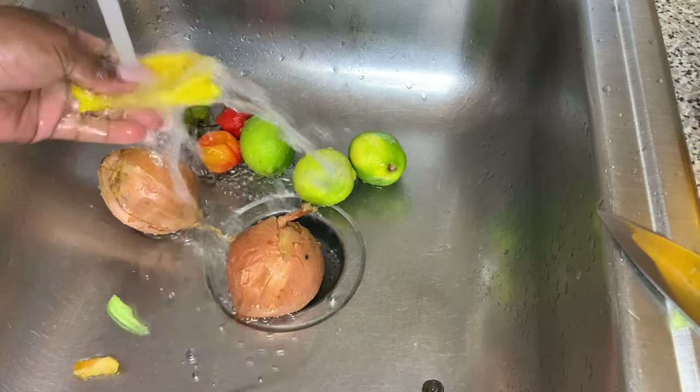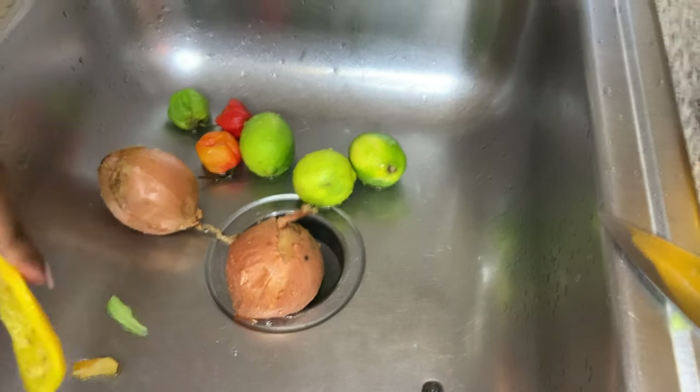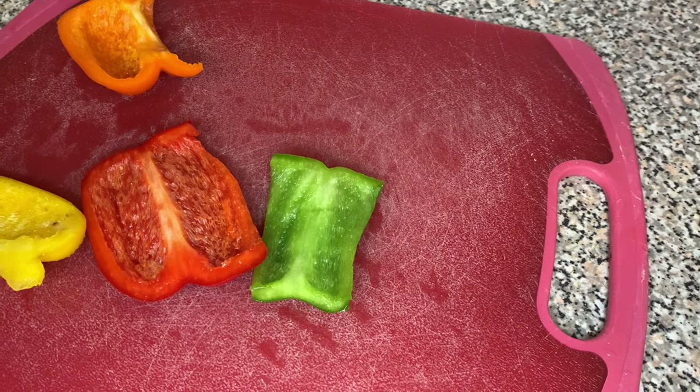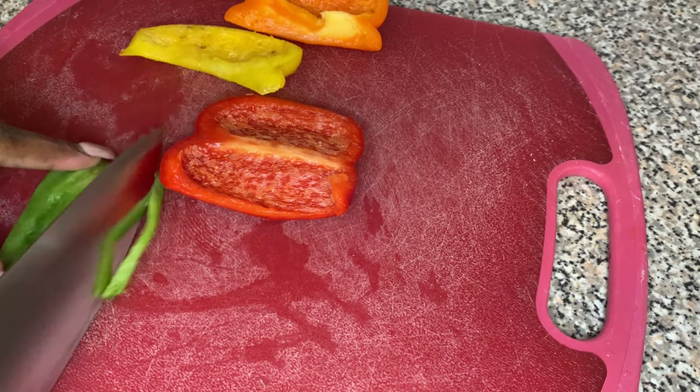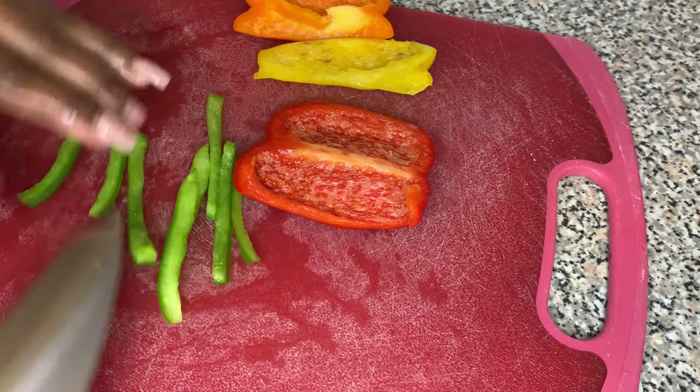It's something spicy and savory that you eat with things like chicken, you could put it on your rice if you want, you can put it on almost anything unless it's something sweet — and that's just nasty, okay? All right, so let me go ahead and show you guys what I'm doing.